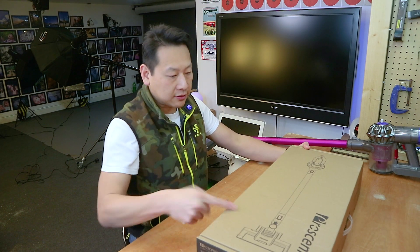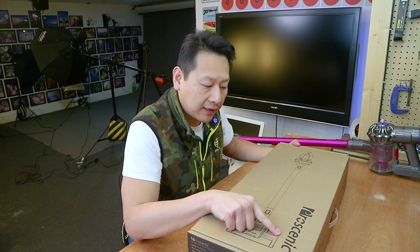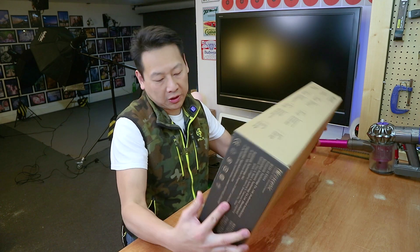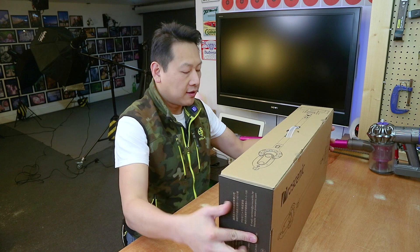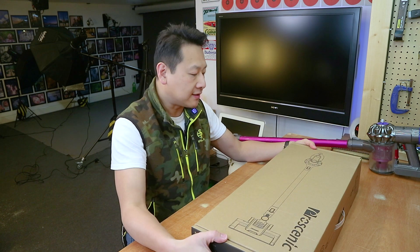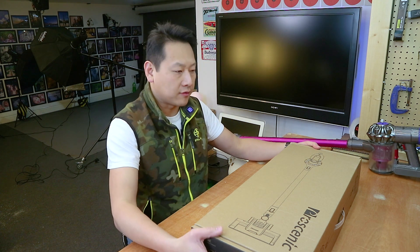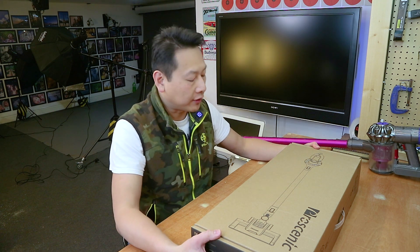Now, in the box here — so this is Rosenic — it's quite a neat little box. Now, it's not as fancy as the Dyson that I had. I still remember unboxing that one. It was like top of the range, and I paid like £300 for it.